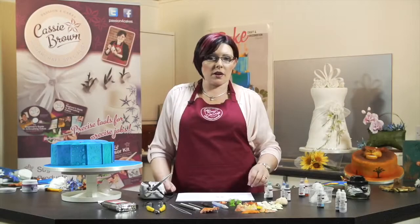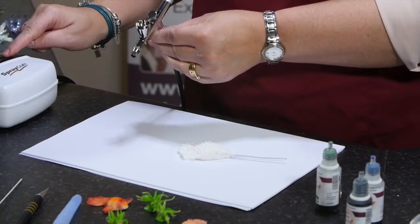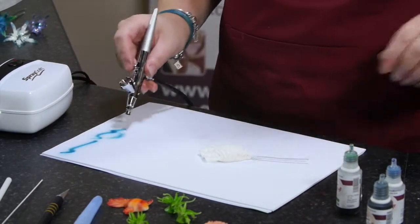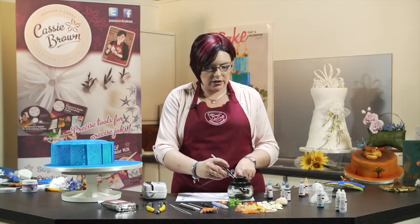So next we're going to colour the coxcomb. In my airbrush, let's just see what colour we have. We turn it on and turn it to low, and I've got blue in there, so we're just going to get rid of the blue by spraying into the colour jar.